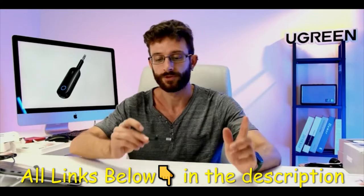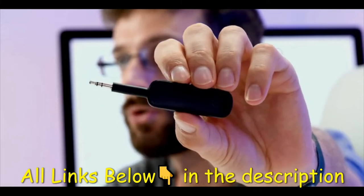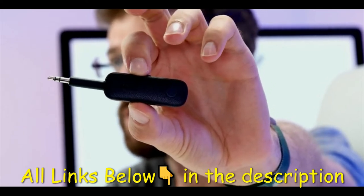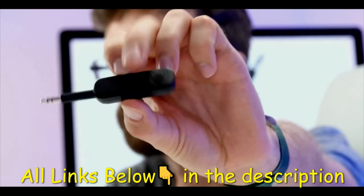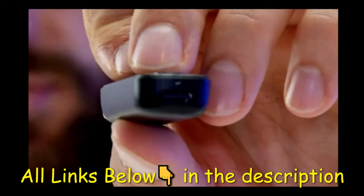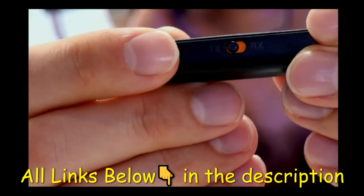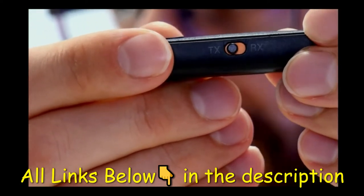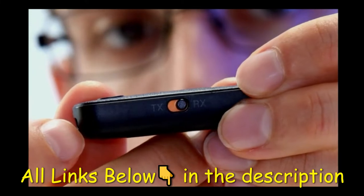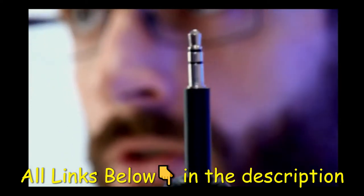On one side there's a leather-looking front with the shiny Ugreen logo and a button. On another side there's a USB-C charging port, and on the side there's a little switch labeled TX/RX — that stands for transmitter and receiver. This device is both a Bluetooth transmitter and a Bluetooth receiver, so you can switch between transmit and receive mode.